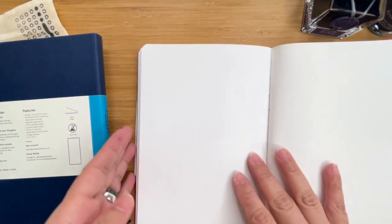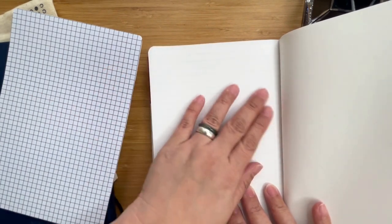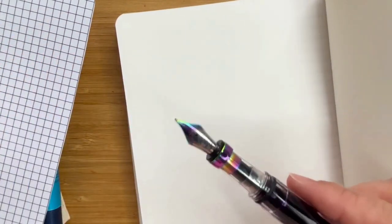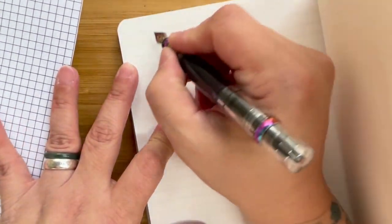I'd rather choose this one. Let's try the guider sheet that they've provided. So the paper is not thin — it's not like Tomoe River paper thin. It actually feels a little thick. And you can clearly see the lines through. Let's move a bit closer to the camera. Okay, so let's try with the Twisbi 580 first.